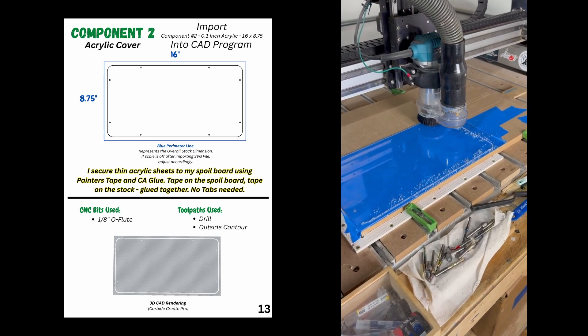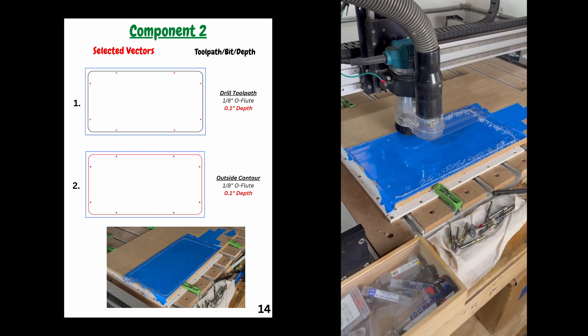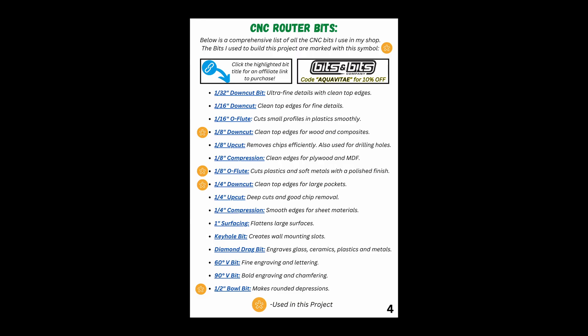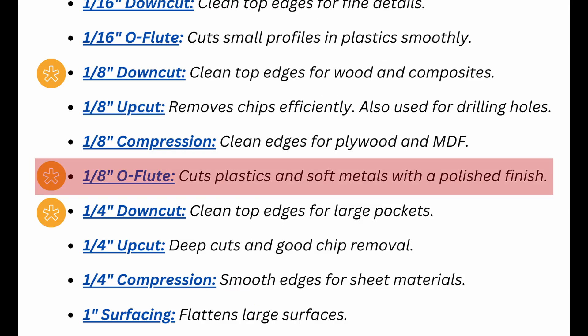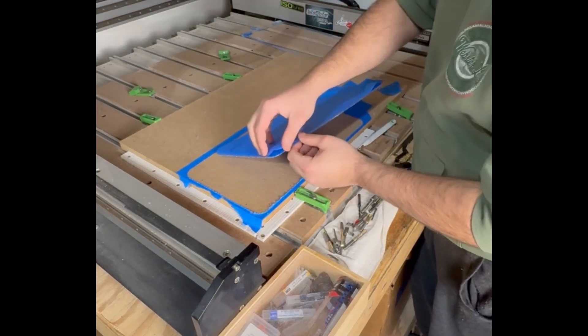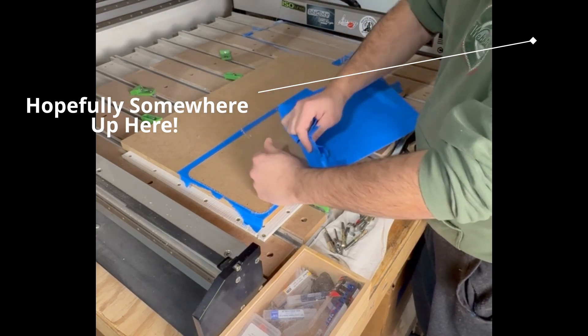Nothing fancy when it comes to the toolpaths for the acrylic — once again using contours and drilling. What is different is the type of bit we use and our workholding method. You can see on page four that all of the CNC bits used in this project are highlighted with that orange star. Right in the middle you'll notice an ⅛-inch O-flute bit, which is commonly used for cutting plastics. For workholding, I use the painter's tape and CA glue method, which I go into much more detail on in a video where I build a split-flat picture frame display.